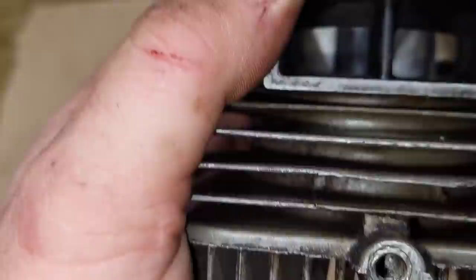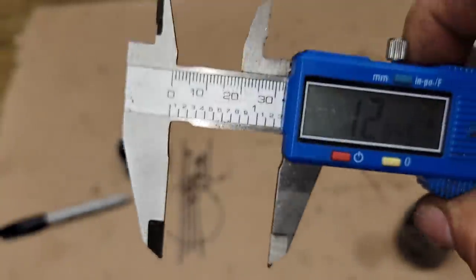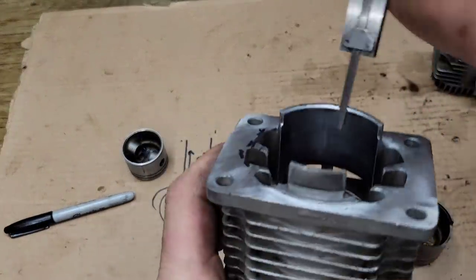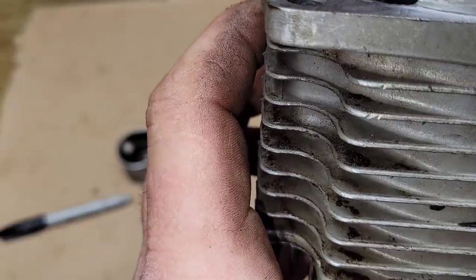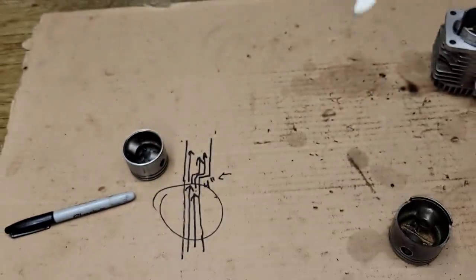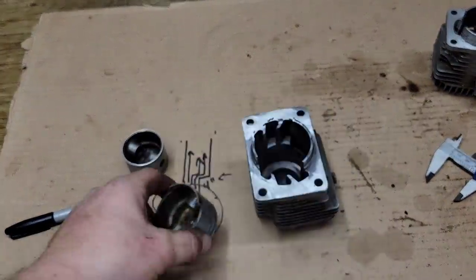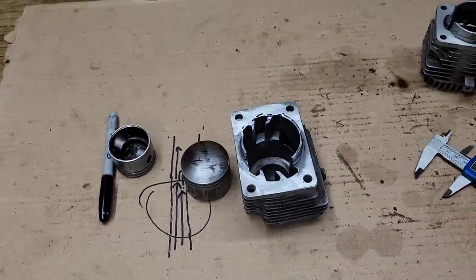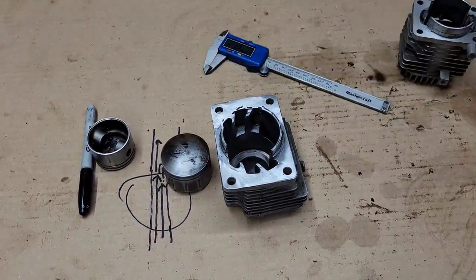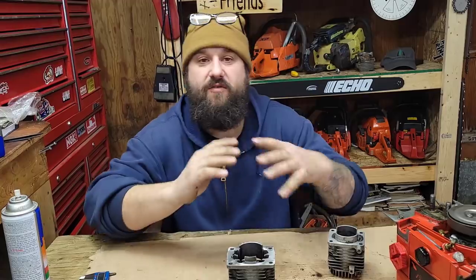I'm measuring with my micrometer. I get 1.285, zero it, flip it around — that gives me a rough measurement of how far I can go before I free port. We've got almost 100 thousandths there, so that's a good deal. There's definitely more room to move on these. I can write that down in my book, and if I get another saw I can compare. That's just a little bench talk — going over what I see, because I know some of you are going to want to port these.